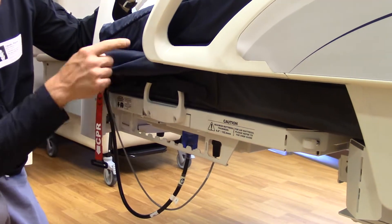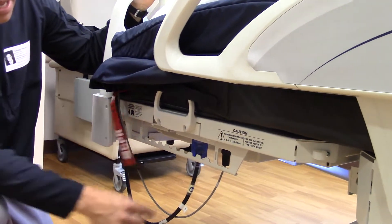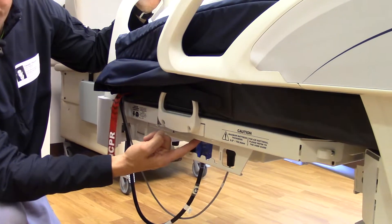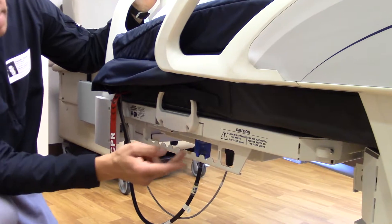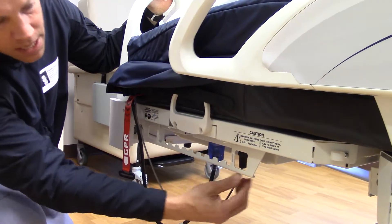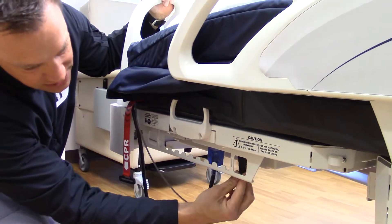The gray cord here allows the mattress to communicate to the frame and vice versa. This bed power cord should always be plugged into the single outlet — it's actually different than the other receptacle. So you always want to have your bed plugged in right next to the communication cable, and make sure that communication cable is nice and tight.